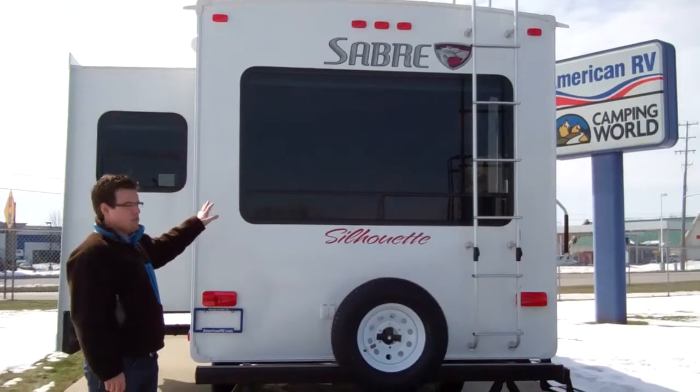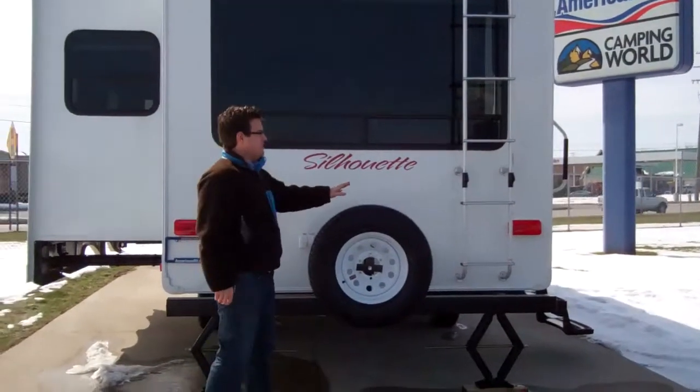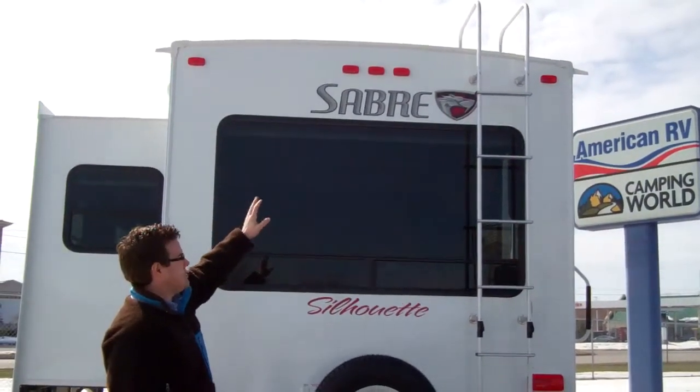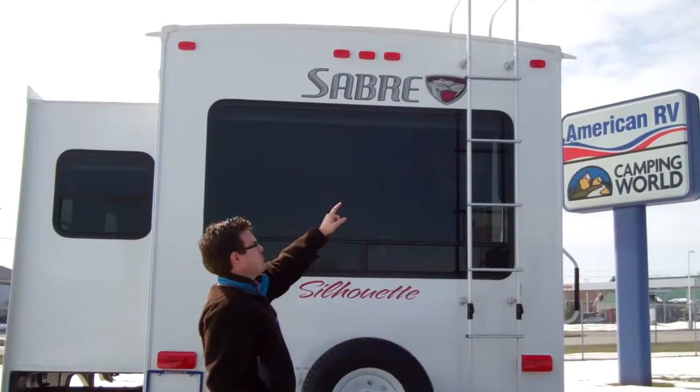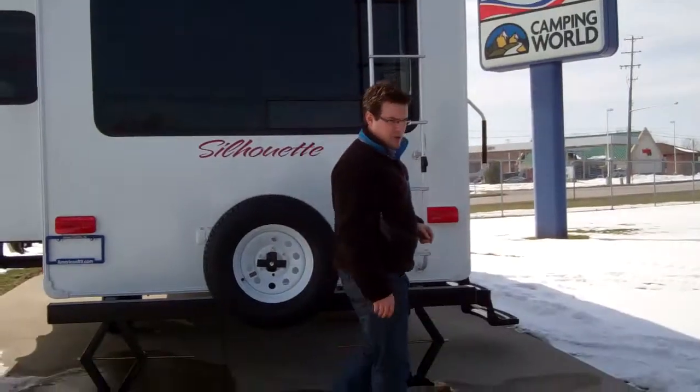It's 26 feet with the rear living room on it. As you can see, we've got a full size spare tire and a ladder to go up to the roof. If you look at the roof, it's all crowned so all the water will shed off to the sides. Plus you have the extended drip spouts, which is a nice thing — it will help reduce the black streaks.